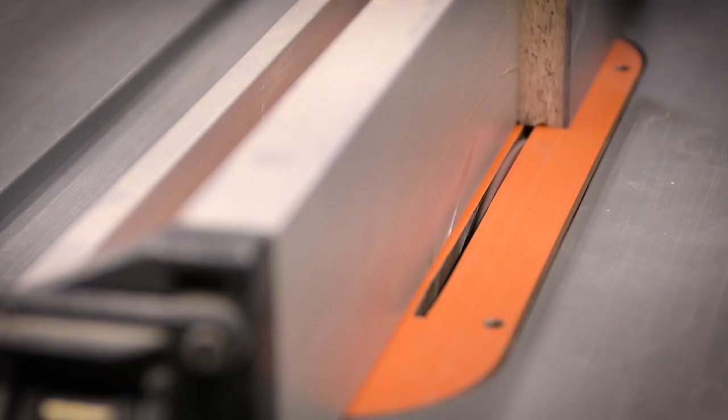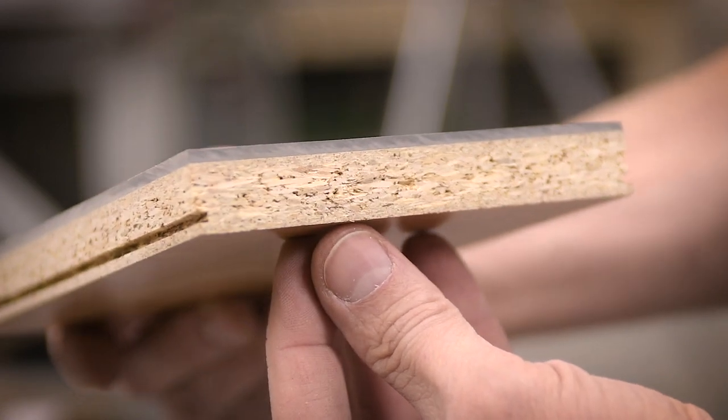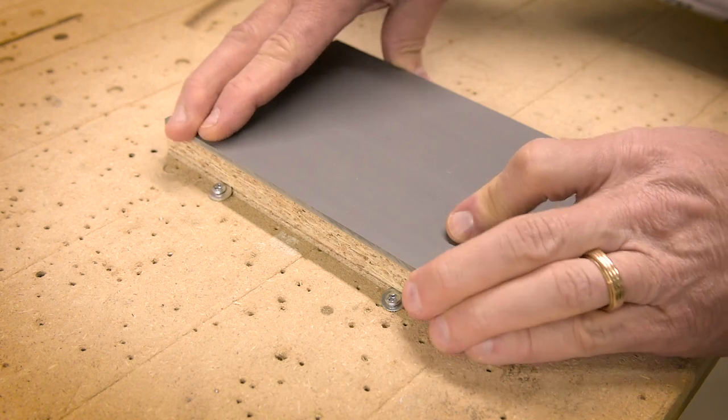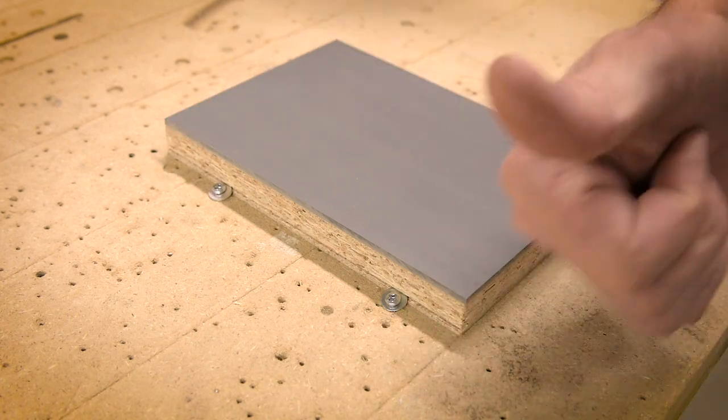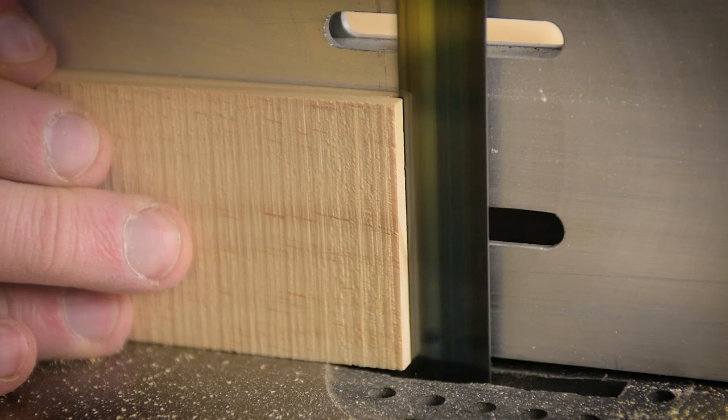Once I've cut my stock down to size for the project, I add a couple of very shallow saw kerfs to a couple of the edges, about an eighth of an inch from the bottom. I keep a variety of screws and washers on hand — it's super secure and very low profile. For some projects my stock is prepared on the band saw and that works just as well.